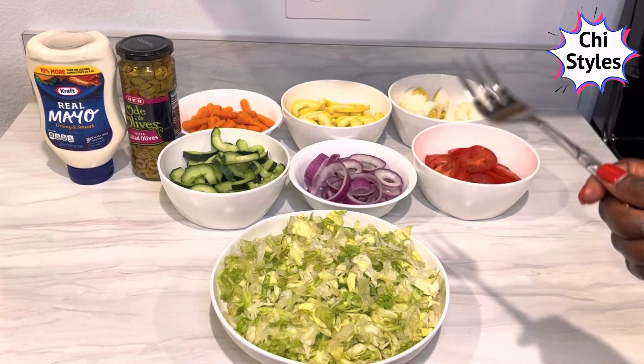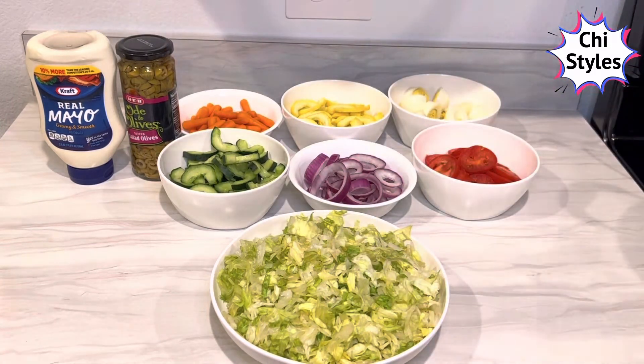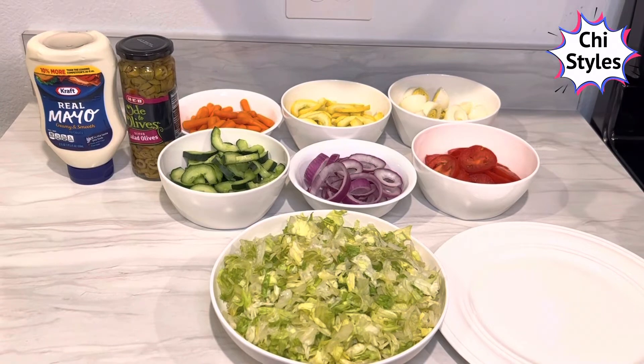You can actually use any mayonnaise of your choice, but I love this mayonnaise. It's going to be a very quick video. I'm going to go ahead and show you how to mix this salad. Enjoy it — you'll sit back and relax.